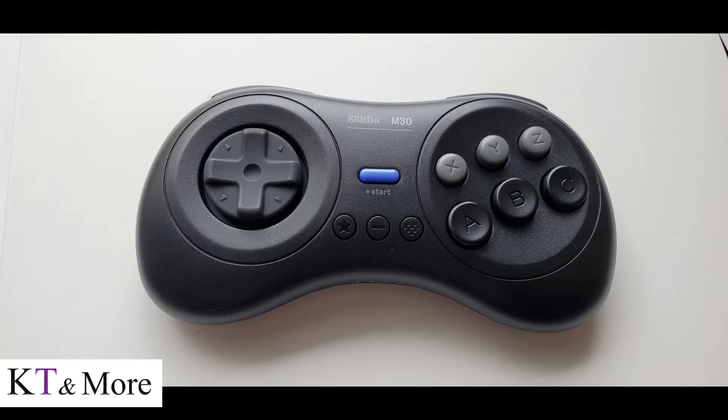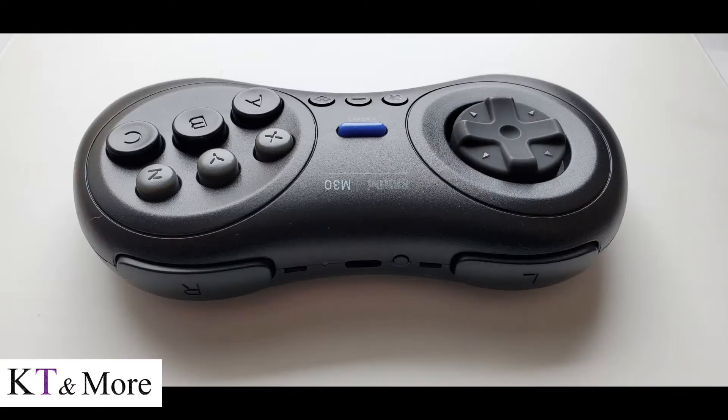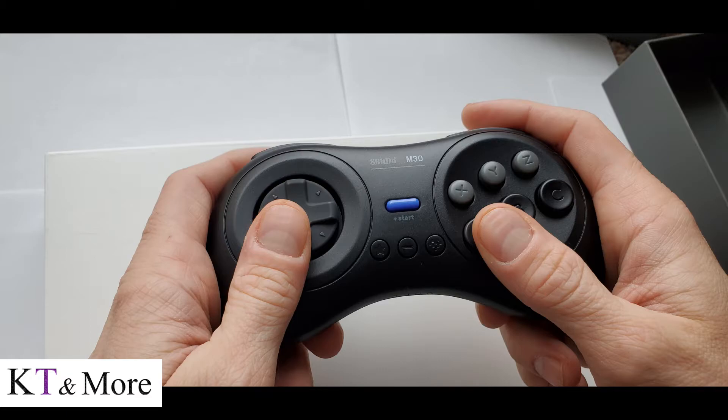This is the best controller money can buy, in my opinion, without an analog stick. This is compatible with every gaming system on the KT box except for PlayStation 1 and Nintendo 64, because it does not have the analog sticks.